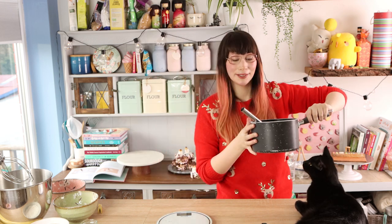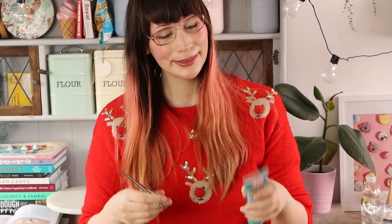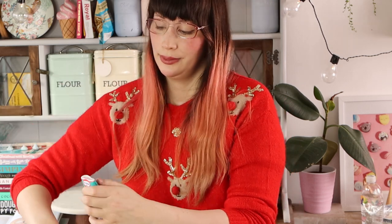Okay, so that's whisked and all dissolved now. I'm going to set it aside for now — I don't need it for a little while. Then to the second pan I'm adding all of my caster sugar and then my liquid glucose, which is essential — it stops crystallizing and makes it a lot easier.